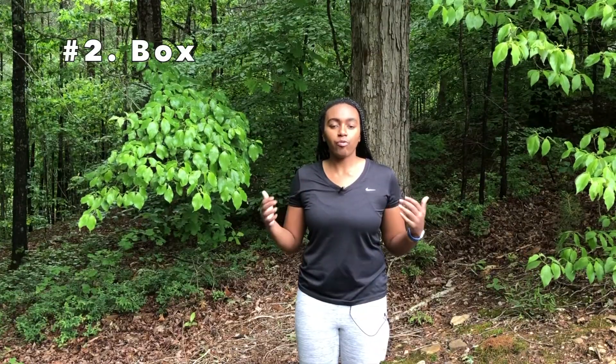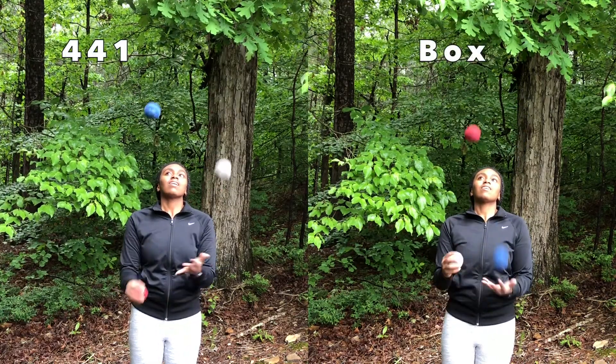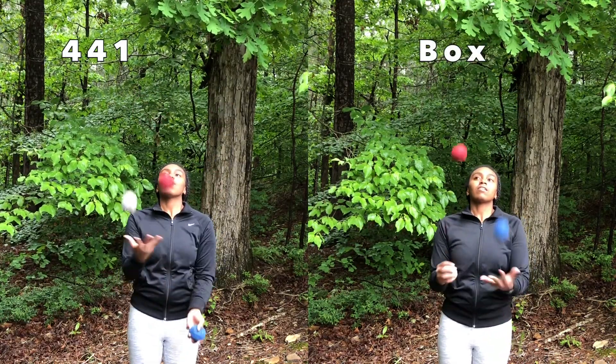The box is very similar to 4-4-1, but as I mentioned earlier, you're going to make the vertical pass and the horizontal pass simultaneously. In 4-4-1, the balls are constantly changing hands, but in the box, two balls stay in the same hands and only one ball — the horizontal pass — goes back and forth between hands. This is kind of tricky at first, so I'm going to walk through it step by step.